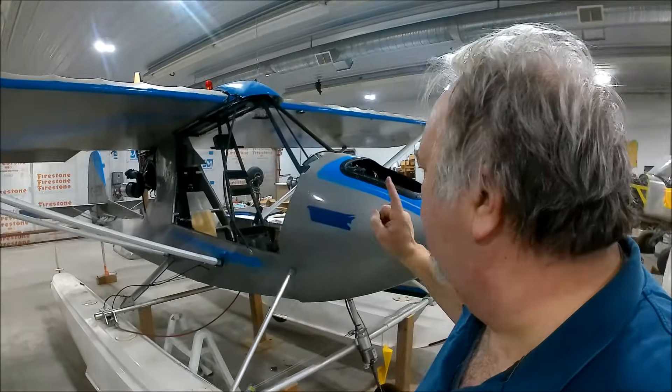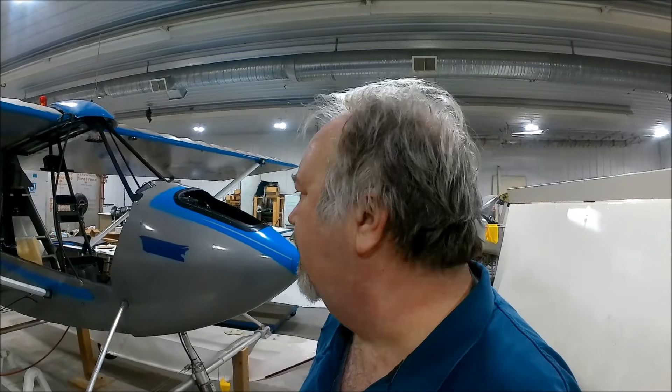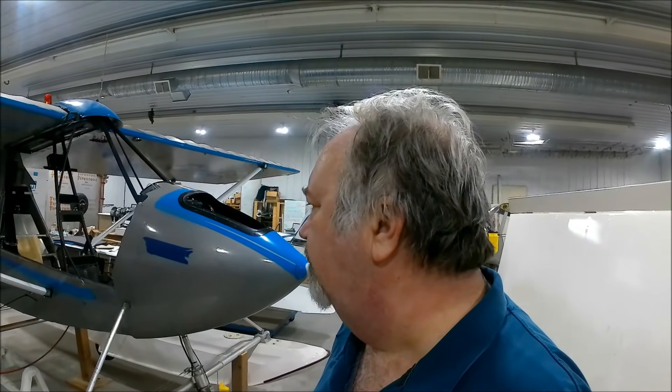Lots of work is done. The nose cone is on and fitted. I've got the bolts removed because I'm going to be pulling it off again. I still have to do the pitot and the static system. But boy, it's come a long way. Let me show you.